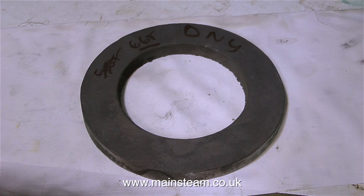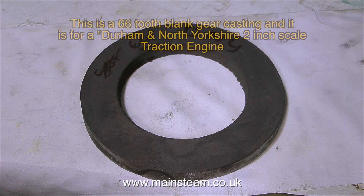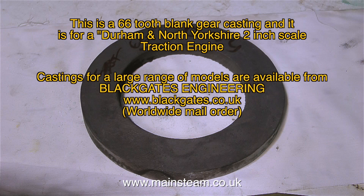This is a substantial casting with a hole in the middle. This is actually a 66-tooth blank gear casting for a Durham and North Yorkshire traction engine, and it's made from cast iron. This is not a cheap item — prices at foundries these days are quite expensive. But with the help of a couple of kind viewers who arranged some gift vouchers with Blackgate's Engineering, it made the part more affordable.